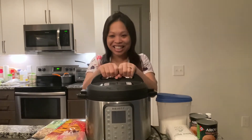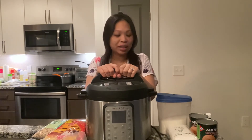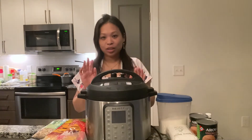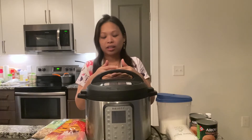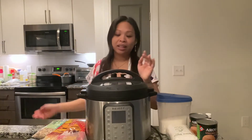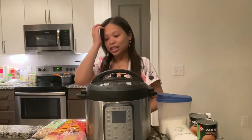Today we're going to be making a Vietnamese rice pudding with coconut milk — super easy. I'll show you how to do it with the Instant Pot, and then down in the description box I'll show you how you can do it with a pot on the stove too. This is just going to cut your cooking time down by a fraction.